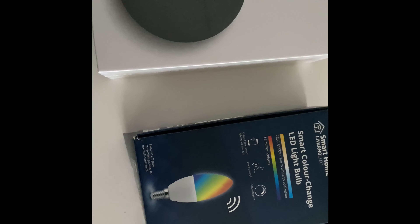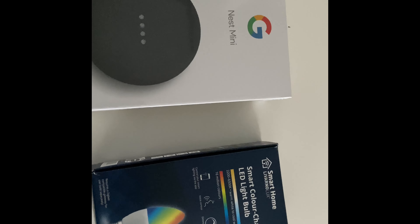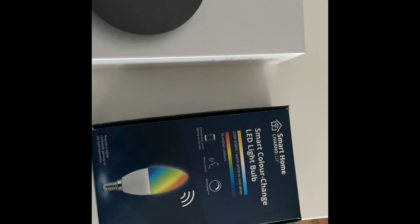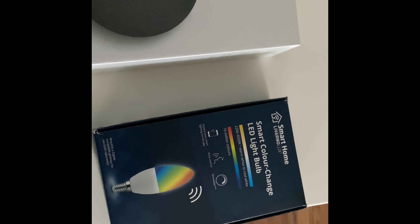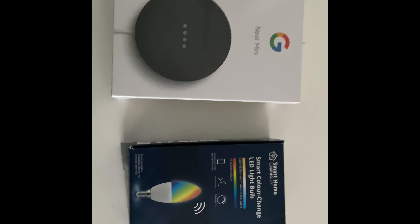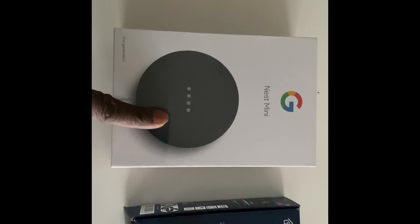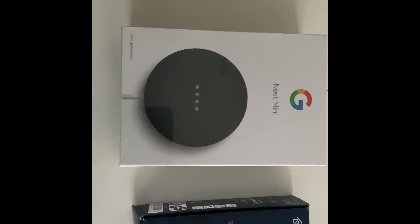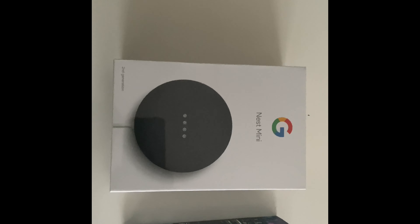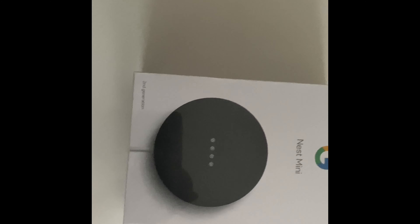One downfall of smart bulbs is that once you have it plugged in, if somebody comes in and doesn't have their phone and starts switching it on and off at the wall, when you then go to your smartphone or Google to switch it on smartly, it will say it's offline. The bulb must always be supplied power. If it's switched off from the mains it'll just say it's offline and you won't be able to do anything.